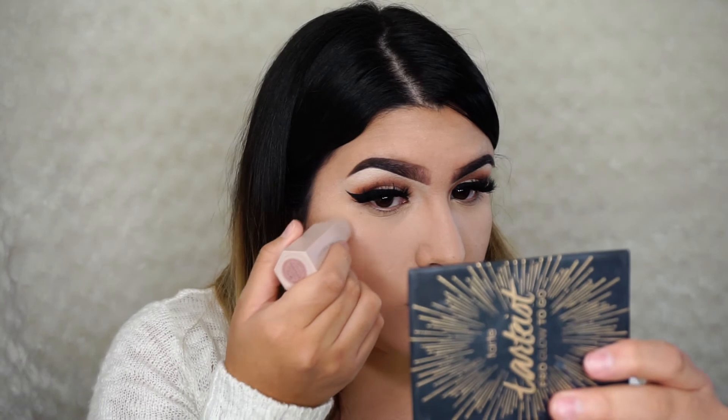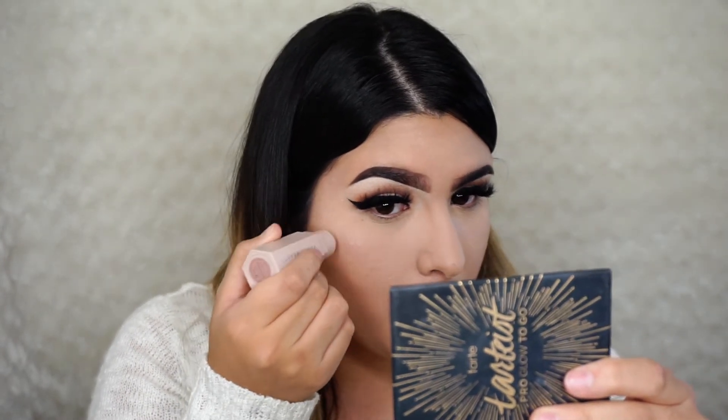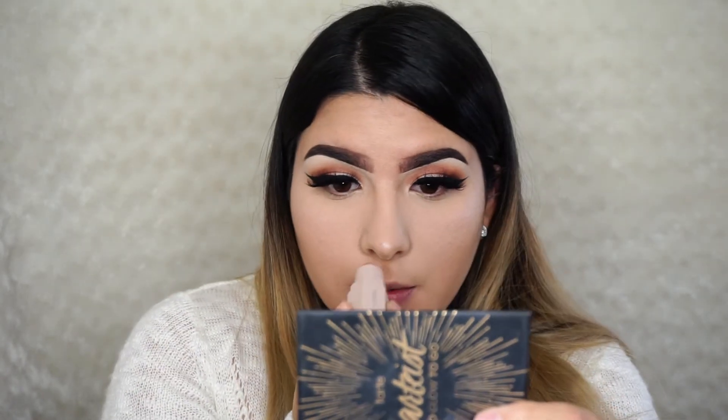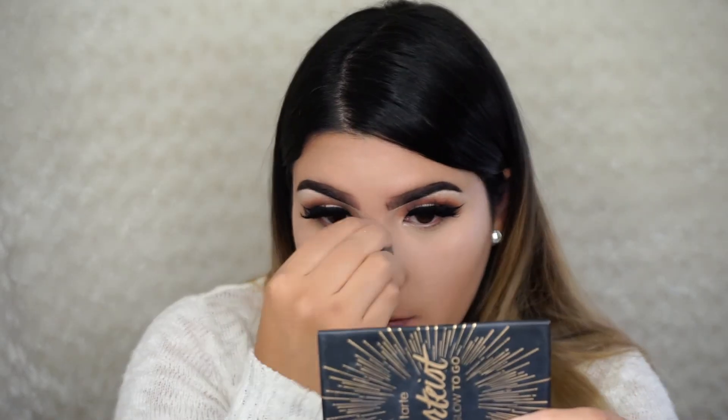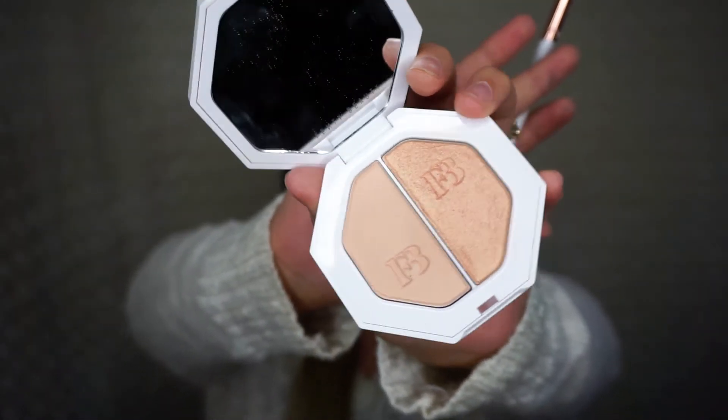For highlighting I'm using a cream highlighter in Starstruck by Fenty Beauty. I'm placing that on the higher cheekbones lightly, all the way toward the end of my brow bone and a little bit on my nose. I blend that out and then highlight the cheekbones with Hustle Baby.